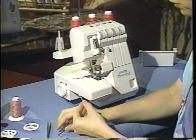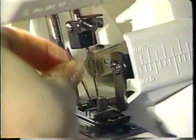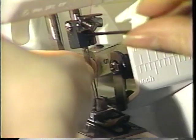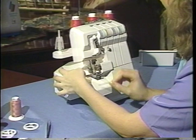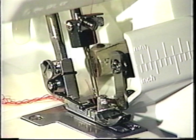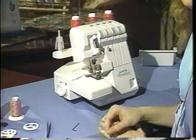What you will notice is the needle has a round edge as well as a flat side to it. When you replace the needle, slip it back in and make sure that the flat side is toward the back. Tighten down the needle's set screw. You want to notice that the left needle is a little bit higher than the right needle, and that's the way it's supposed to be, so make sure your left needle is just a little bit higher than the right needle.